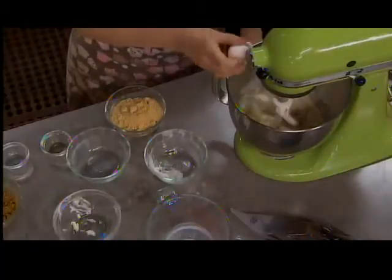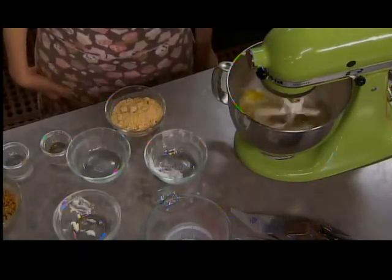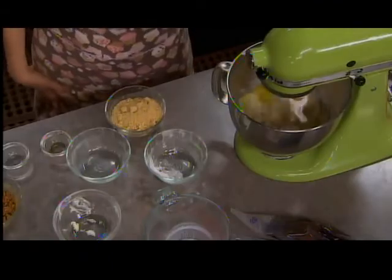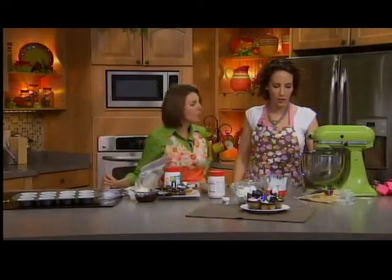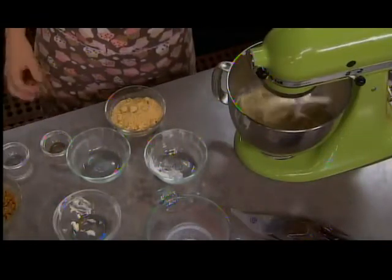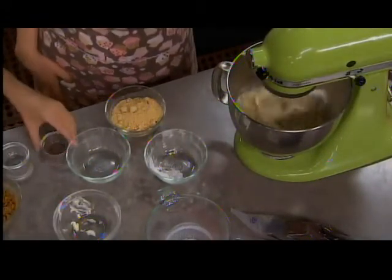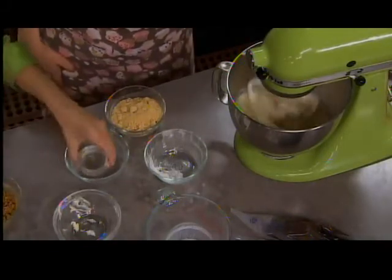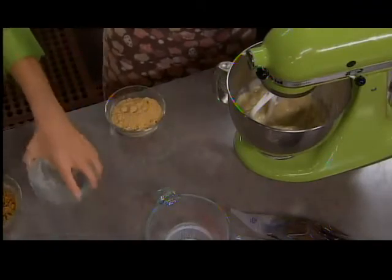There's one egg in this. This makes about 12 cupcakes, so if you want to make more, you can double the recipe. I put all my ingredients together and I'm mixing them — it's buttermilk, flour, sugar, vanilla, and then half a teaspoon of baking soda and half a teaspoon of baking powder. And again, there are two batters: a fudge batter and a graham cracker batter.